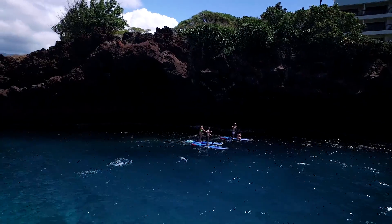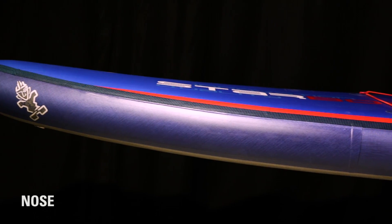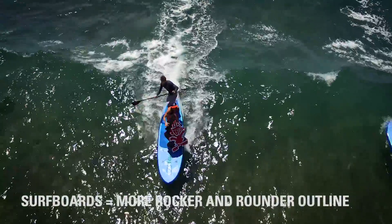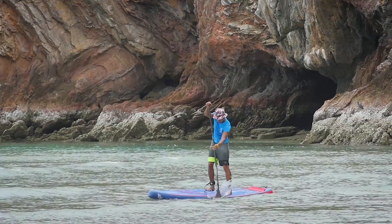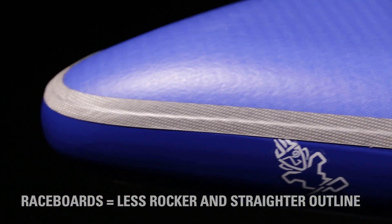Some of the parts of the paddle board and their functions include the nose, which has some curvature to it — which we call rocker. Wave boards, surfing boards, or whitewater boards will have more curvature in the nose so you can get over the waves. Race boards and touring boards will have less rocker in the nose, which means they'll go faster.